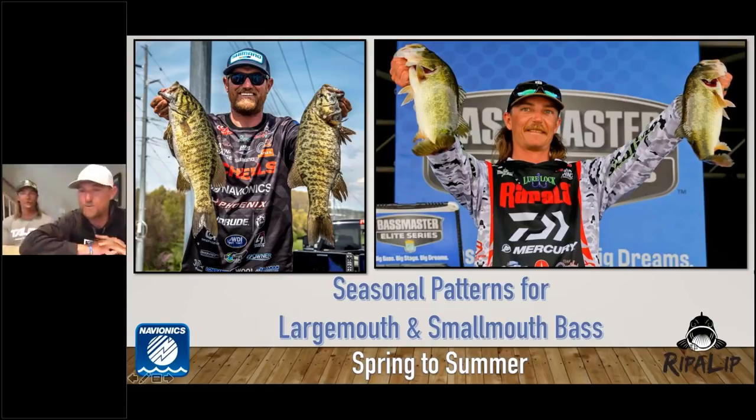What's going on everybody, I think we're live and rolling. Say hello, I'm Josh Douglas, my buddy Seth Fighter. We are back at it — seasonal patterns for largemouth and smallmouth bass. We're going to talk about spring to summer transition, mostly post-spawn and getting into summer stuff that's coming up right about now up here up north.